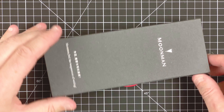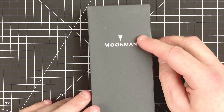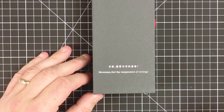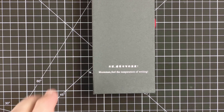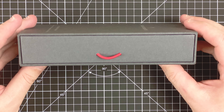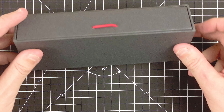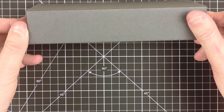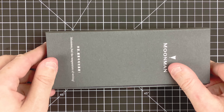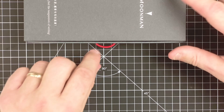This is a Moon Man pen. So here we have Moon Man coming down the box — Moon Man — 'feel the temperature of writing.' On the side, here we've got what looks like a drawer with a nice red handle. Nothing on the bottom, nothing behind it, or on either end. So let's open this drawer and see what we've got.